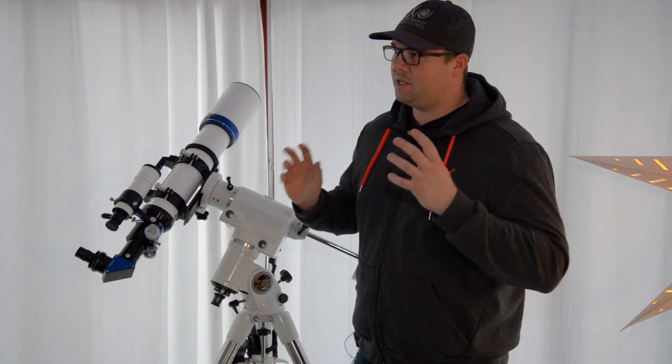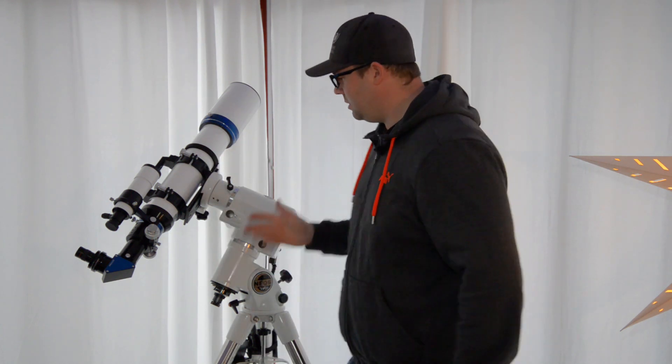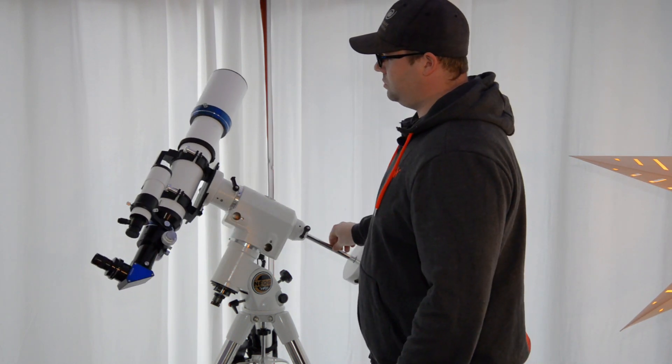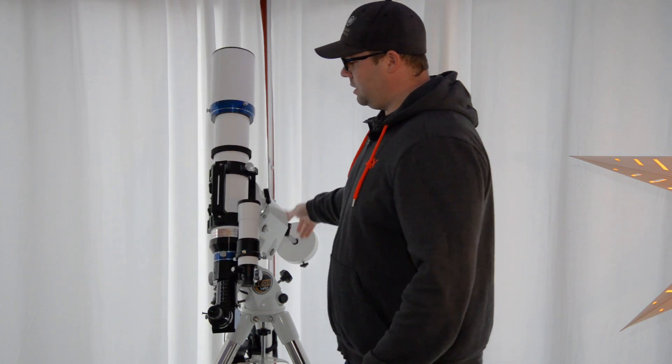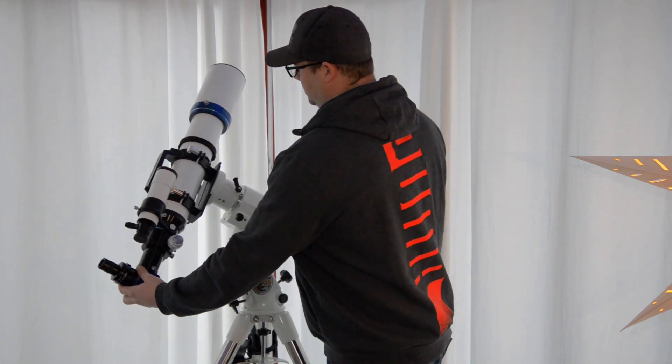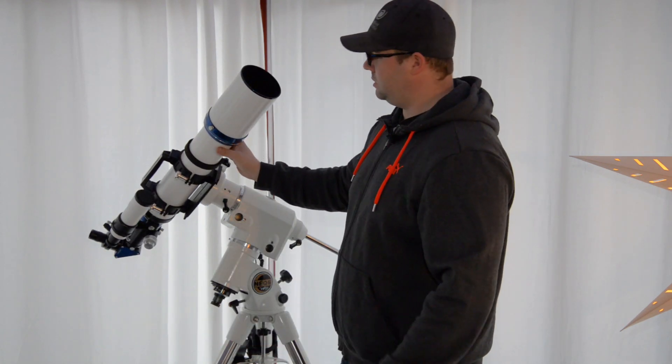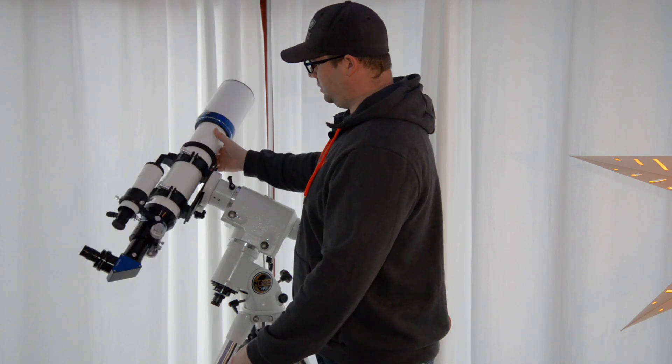It's especially critical with mounts which are direct driven. They have no gears, no belt drives, nothing. It's servo motors that are coupled directly to the axis of the mount. But basically the basic principles are the same. You have a mount, and what you want is for it to be balanced so it should stay put in every possible direction — it shouldn't be heavier or easier in any position.